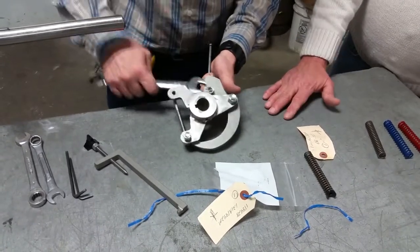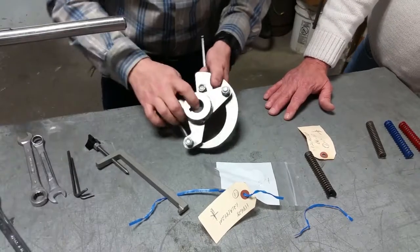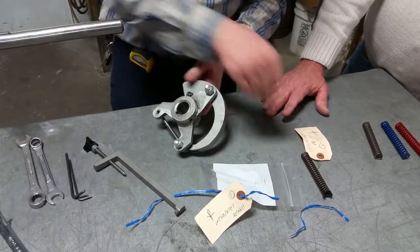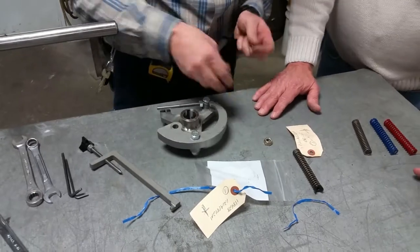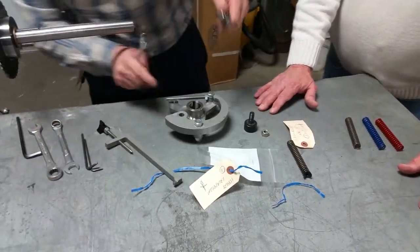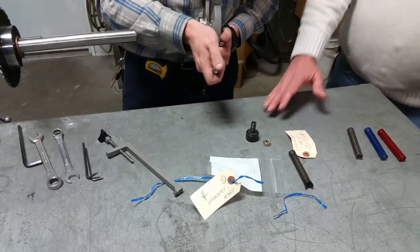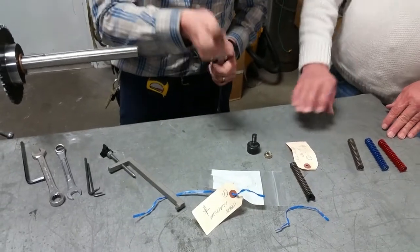The cam follower has to be switched. I believe if he switched that when he had the torque arm off, it would probably have been a little easier. He needs to take the torque arm off. Now, you're going to notice he's not going to take the torque arm and put it on the other side of the clutch — he's going to flip the torque arm over.